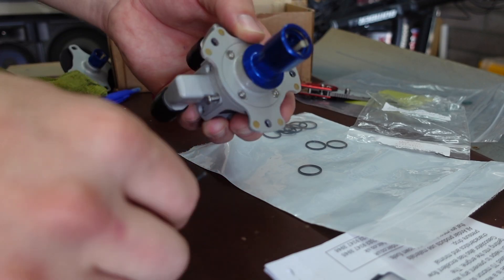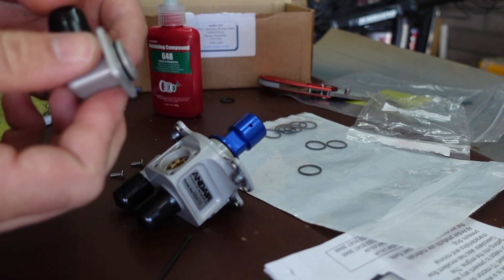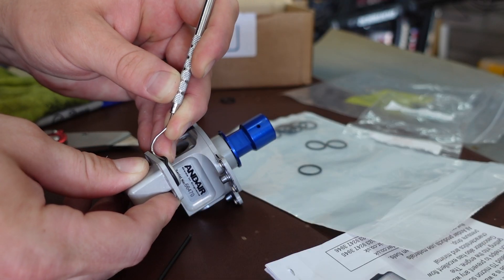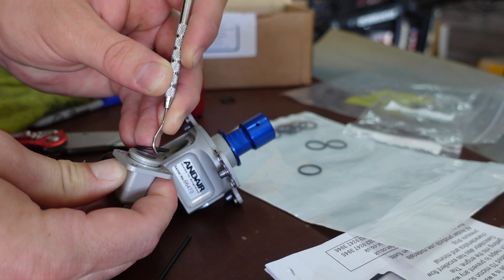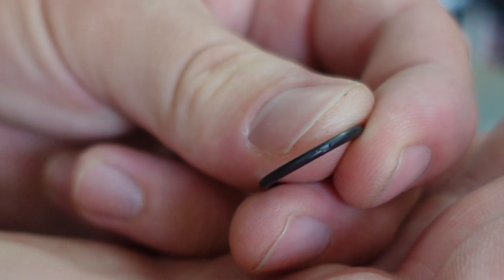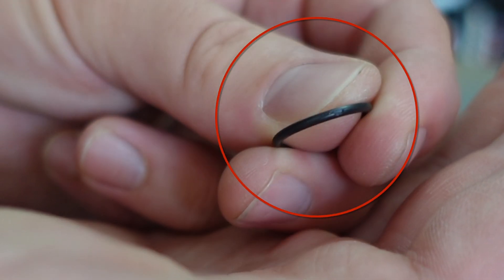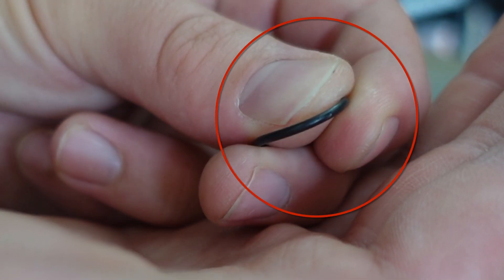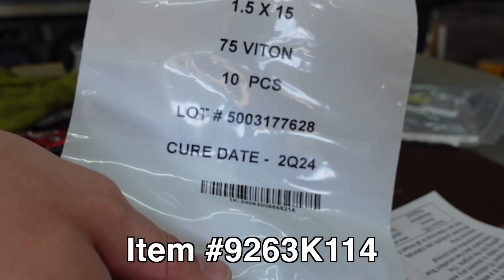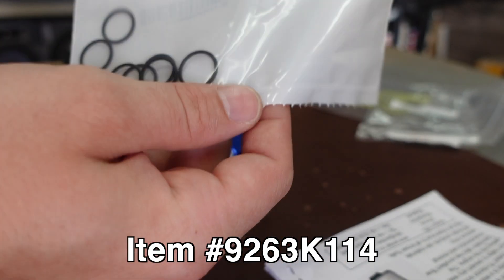When we first received the fuel valve it didn't have screws permanently installed, so Austin took the elbow fittings off. After taking one side off he discovered that the o-ring had a chunk taken out of it. He reached out to And Air, got the o-ring info, and found replacement o-rings on McMaster. The part number is on screen for future reference, and we got some extra o-rings in case we need them.